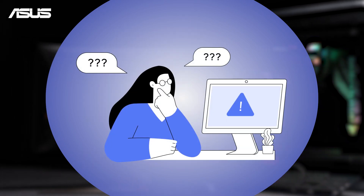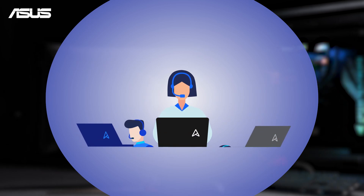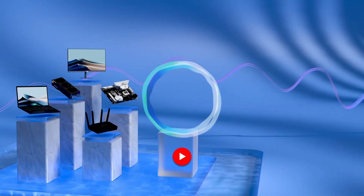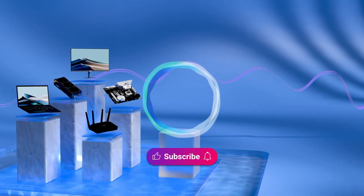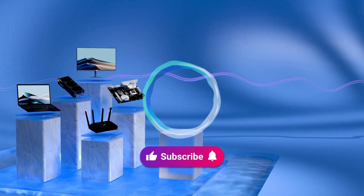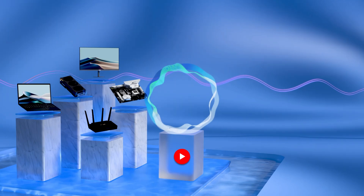If you encounter any issues, contact your local ASUS customer service for expert support. Welcome to subscribe to our ASUS Support Channel — like the video and share your comments. We are happy to provide you with more useful information.